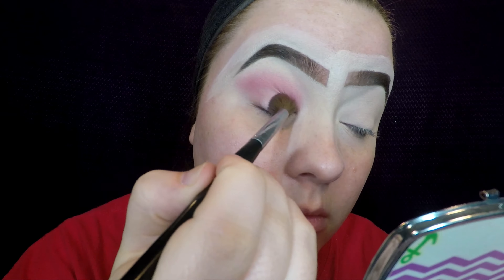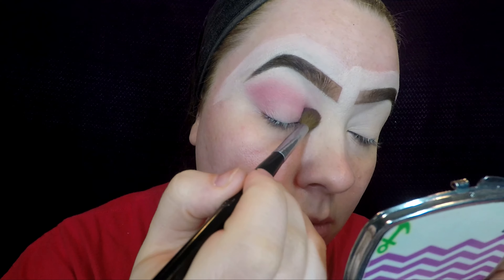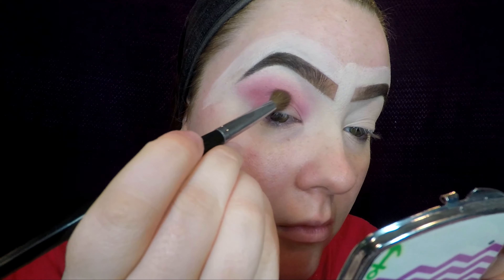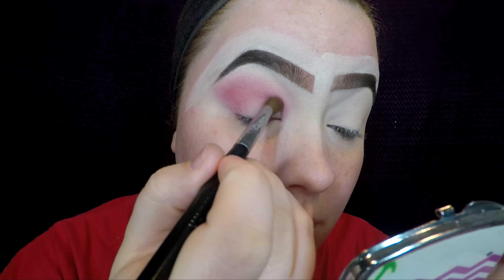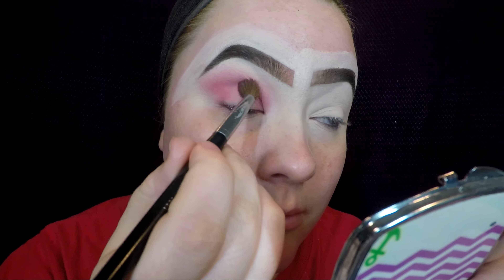As you build the color up and build up the intensity, you're going to want to put that color closer to your crease in order to achieve a gradient — so it looks like you have multiple colors when in all actuality you only have one. I pack that color on the outer corner and the inner corner in order to achieve a halo effect.